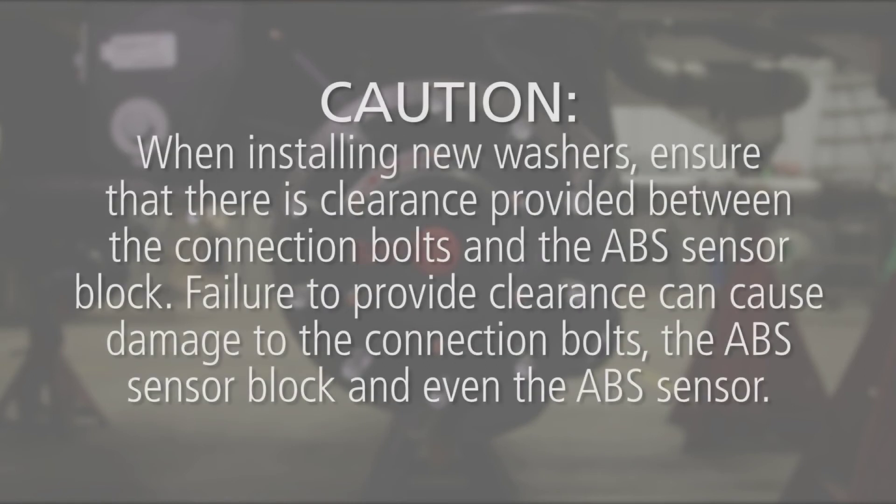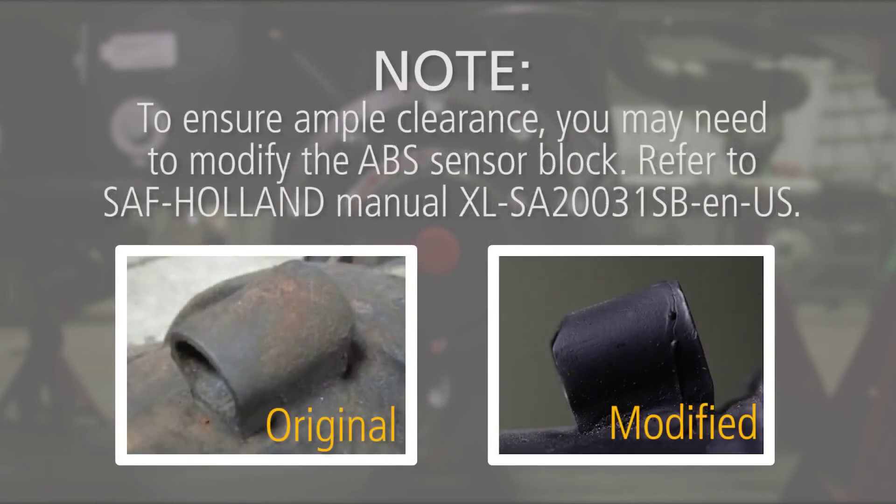Caution! When installing new washers, ensure that there is clearance provided between the connection bolts and the ABS sensor block. Failure to provide clearance can cause damage to the connection bolts, the ABS sensor block, and even the ABS sensor. To ensure ample clearance, you may need to modify the ABS sensor block. Refer to SAF Holland Manual Excel-SA20031SB-EN-US.